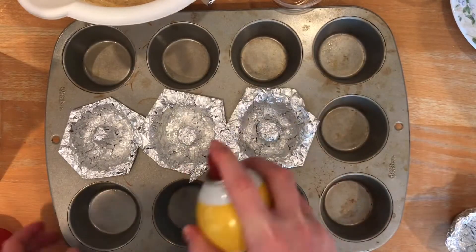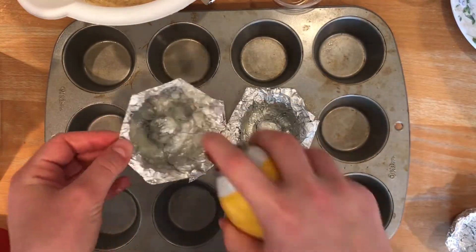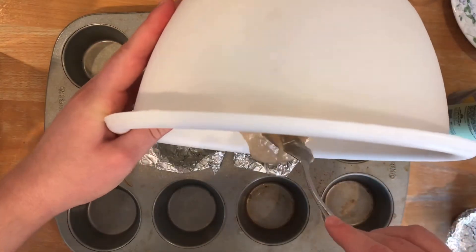Once I made all of my donut molds, I sprayed them thoroughly, making sure to get around that center cylinder, then poured the batter in and baked them at 320 degrees until they were fully baked.